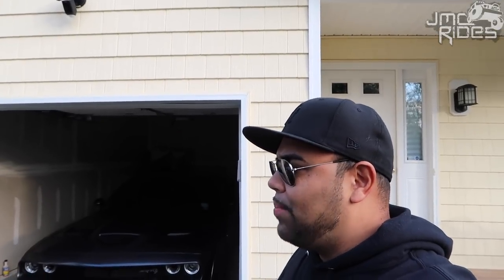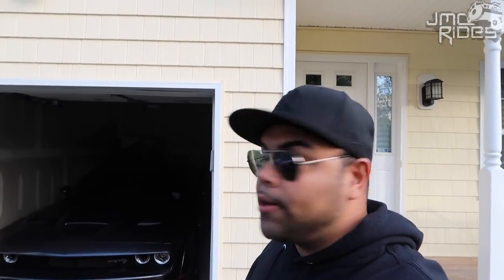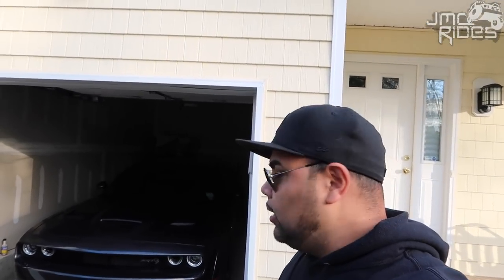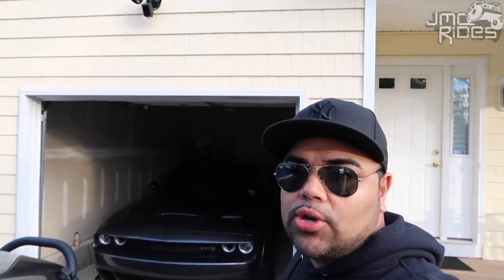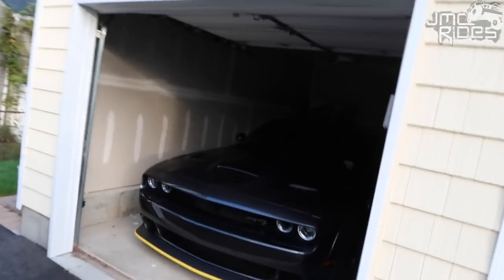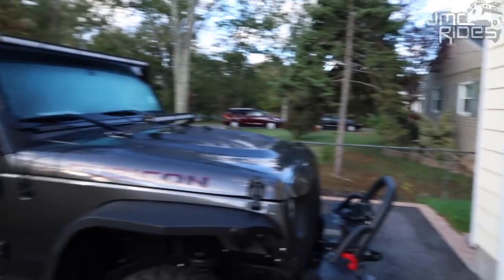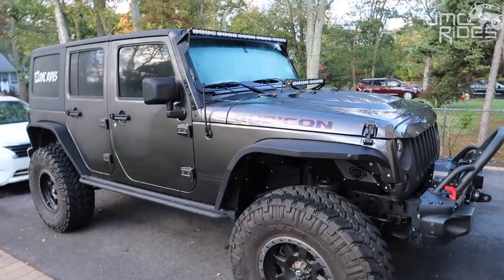Good morning, guys. Welcome to the channel. So after putting on a few miles — I've put on probably around 200 miles on the Hellcat so far — the one thing I can't deal with is the stock exhaust. So we're going to go ahead and address that issue today. I just called up a local exhaust shop and they said to run over here real quick. I'm a little short on time. Hopefully there's not too much traffic. The one annoying thing about having the Hellcat in the garage is I've got to get these other cars out of the way.